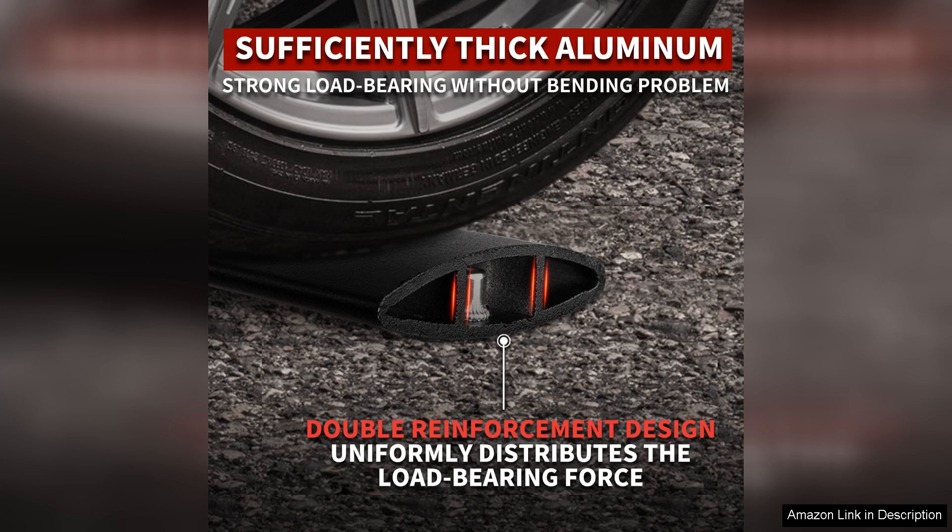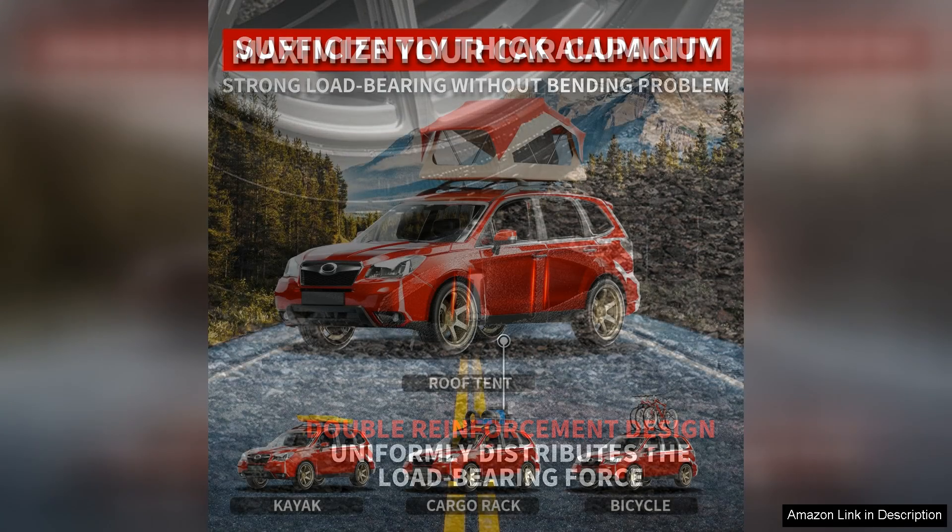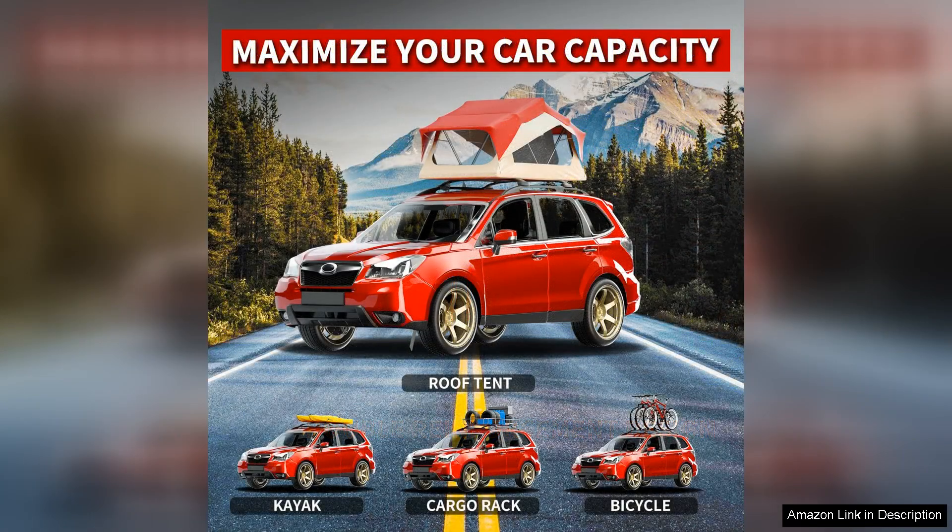The one feature that stands out is the anti-theft design, providing peace of mind when leaving my vehicle unattended. The crossbars also have a streamlined profile, reducing drag and improving fuel efficiency compared to bulkier options.